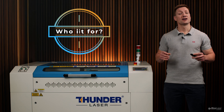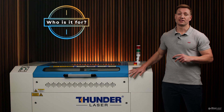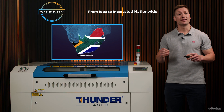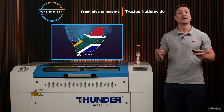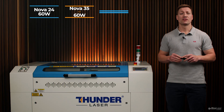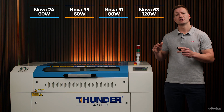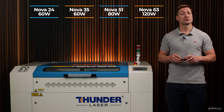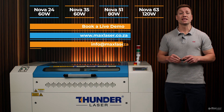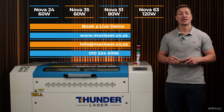If you're a business owner, sign maker, school, or creative entrepreneur, this machine is definitely for you. We've installed Thunder Laser machines all over South Africa, helping people turn ideas into income and side hustles into sustainable businesses. The Nova Plus range includes the Nova 24, 35, 51, and 63 — all fitted with metal RF tubes ranging from 60 to 120 watts. Find the model that fits your space and your ambition. Book a live demonstration with us, visit our website, reach out by email, or simply pick up the phone and call one of our machine specialists today.